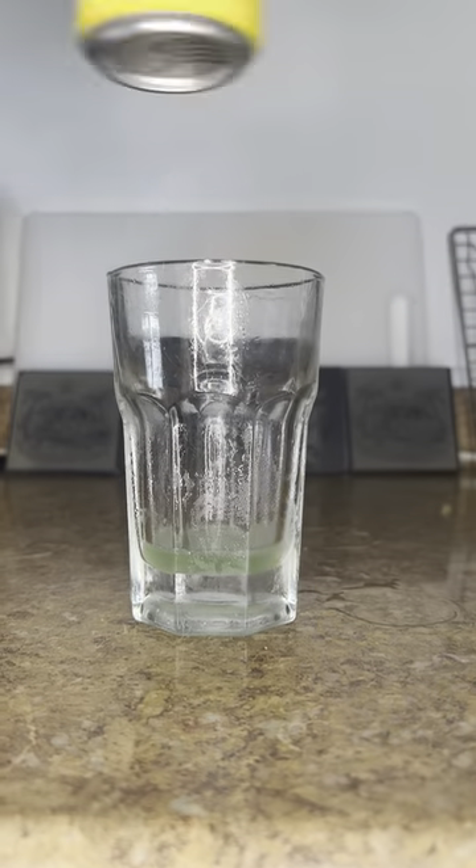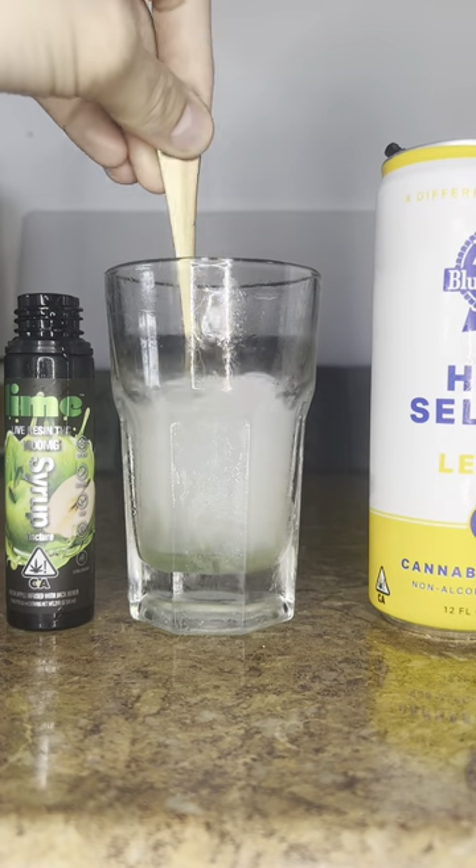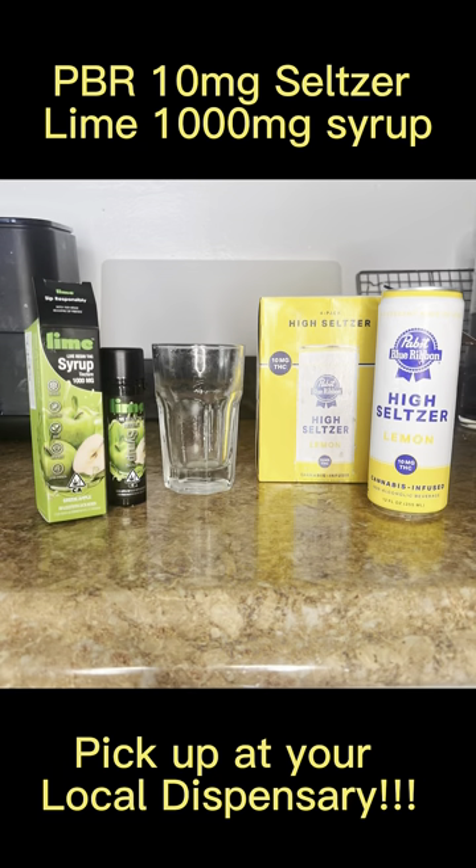So we're going to pour our syrup in, then we're going to pour our seltzer. Oh man, you can even see it's starting to get a green color to it, making it perfect for St. Paddy's Day — we don't have to add food dye. Give it a little stir, and there we go. Slam it down, and that is your Chong Bomb.